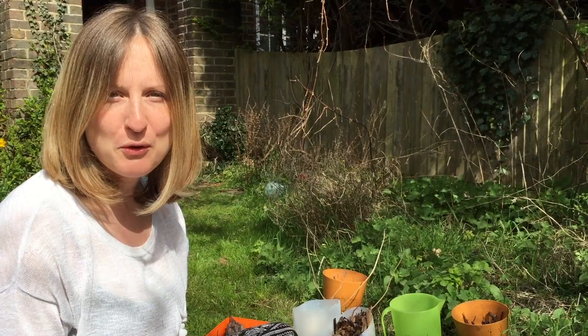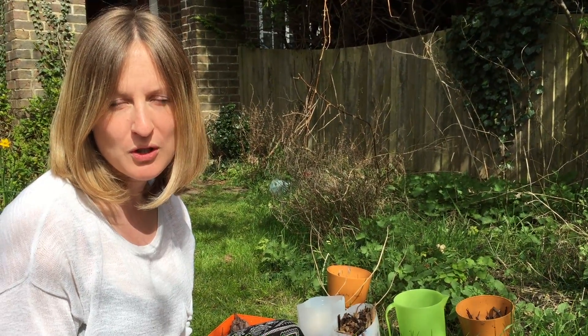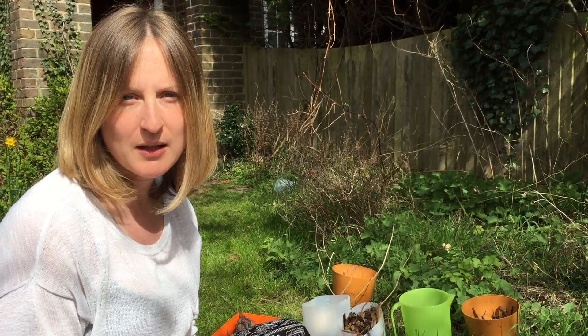Hello! Welcome to the Hoverfly Lagoon project. My name is Ellie Rotheray. I'm going to go through how to create your Hoverfly Lagoon and how to survey it, looking for the larvae and the pupae.